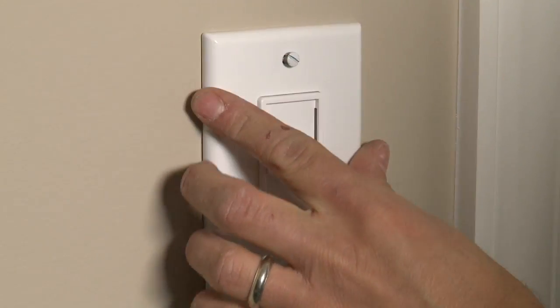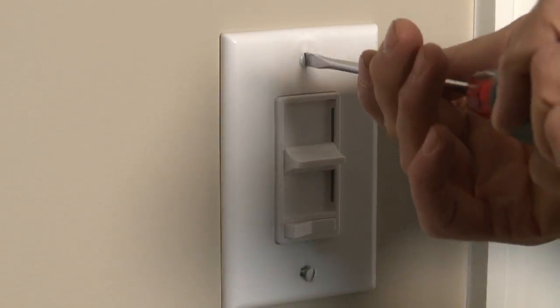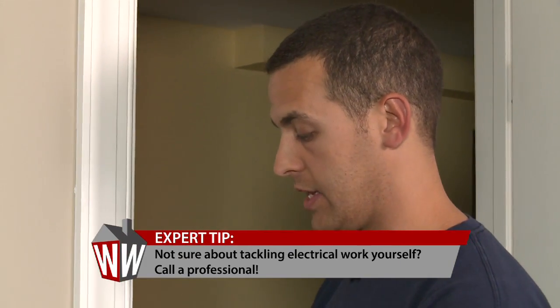Once we do this, we'll put the switch back in the wall and turn the power on. Now, you're making this look really easy, but if somebody at home has any apprehensions whatsoever, it's best to call in a professional, right? I would, because you're dealing with electrical so it's a little more dangerous. But if you're comfortable with it, the steps are what we just showed you — there's really nothing else to it.